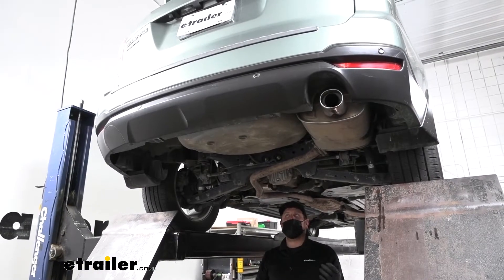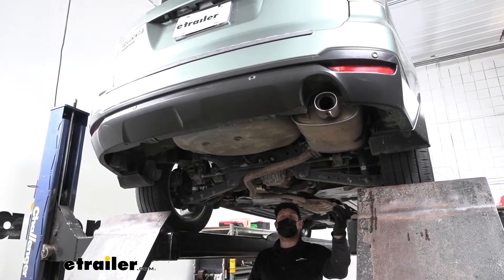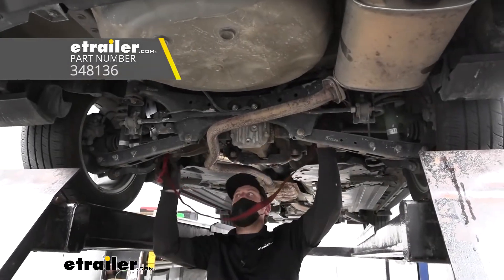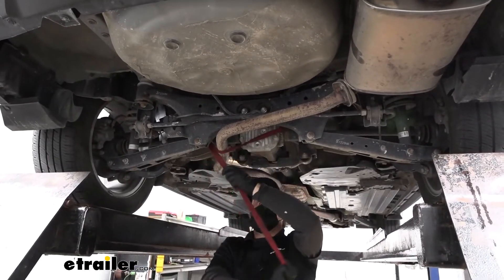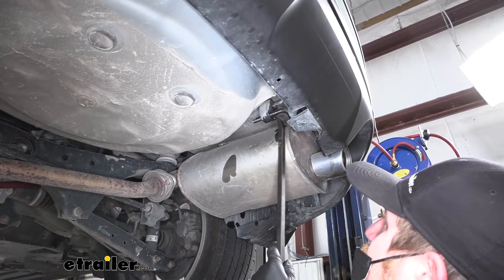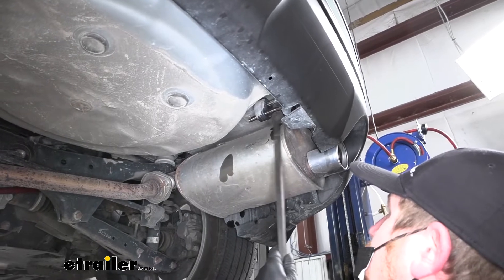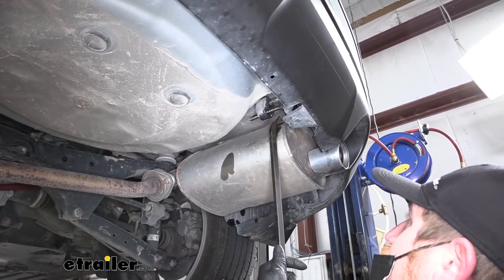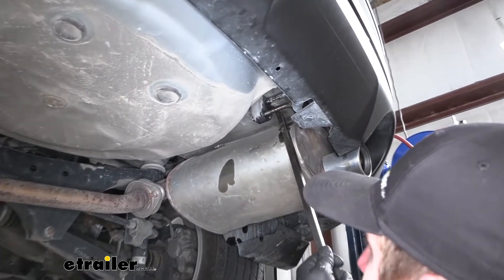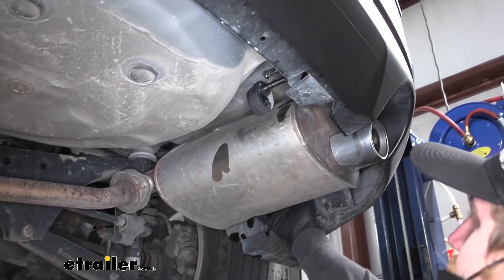To begin our installation, we're going to be underneath the back of our Subaru. First thing we need to do is lower the exhaust down some — that way it'll give us the room that we need to work. Before we actually lower it, I like to take a strap and just run it from side to side, that way we can kind of control how fast and how far we let the exhaust come down. To get the exhaust lowered, we're going to have three rubber isolator hangers, just like this one here, that we need to pull off. You can spray them down with some type of penetrating oil or even soapy water just to help lubricate everything, then take a pry bar or even a real big screwdriver and we're just going to pry one end of the hanger off.